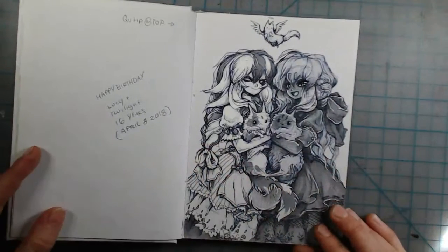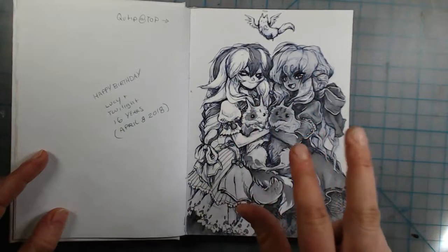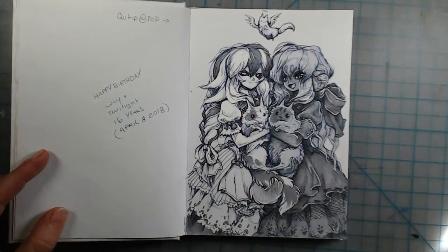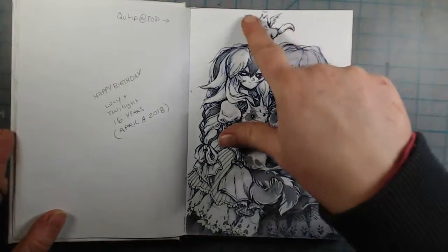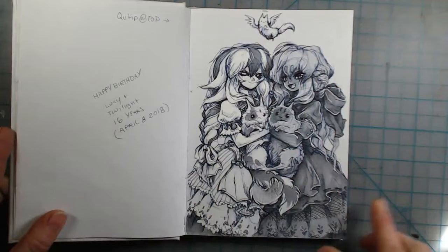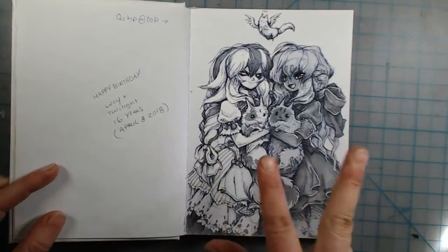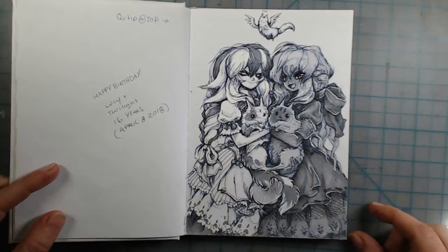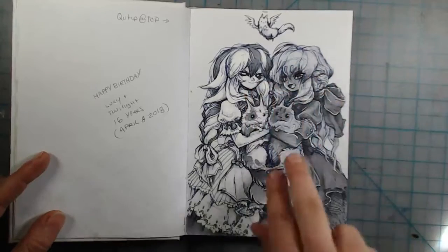These are my personas of my two kitties, my two old kitties that I grew up with at home. Q-tip passed away so I drew him floating above them — they all three used to hang out all the time. Their 16th birthday happened so I drew a little tribute to them in their kitty forms.